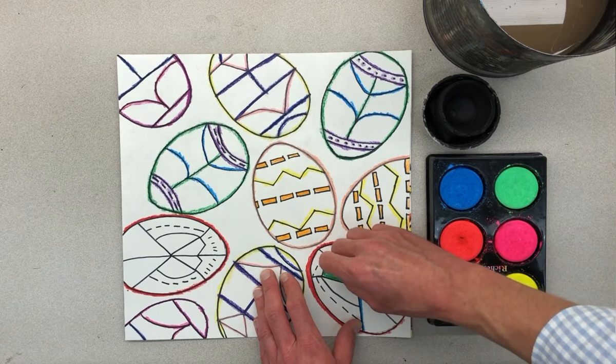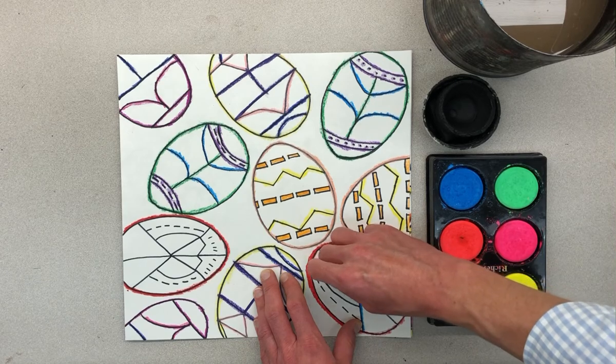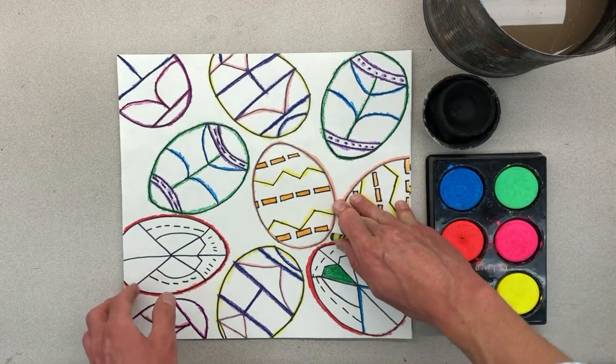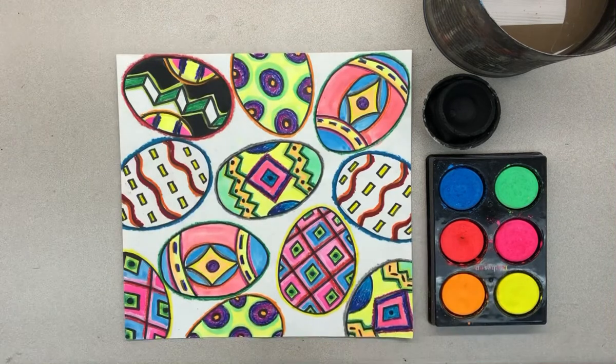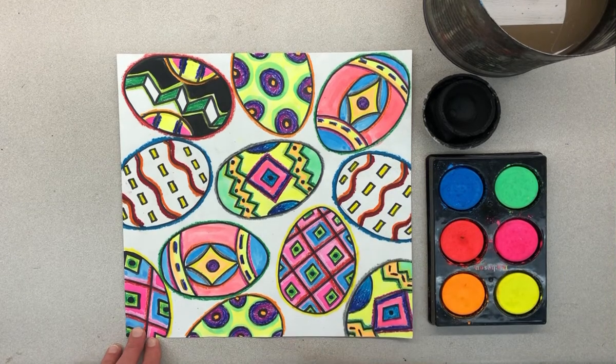Just remember not to color the whole egg because then you won't have anything to paint. So trace your lines, color your shapes. Let's move over to this one. This one has all the lines traced. You can see all my lines are traced and these are rectangle shapes, so I colored them.